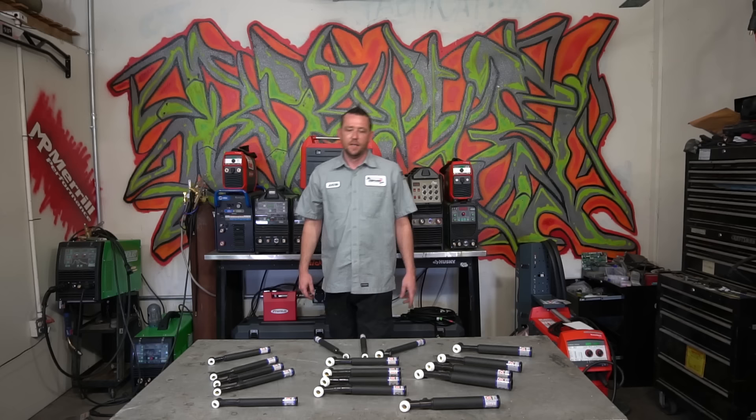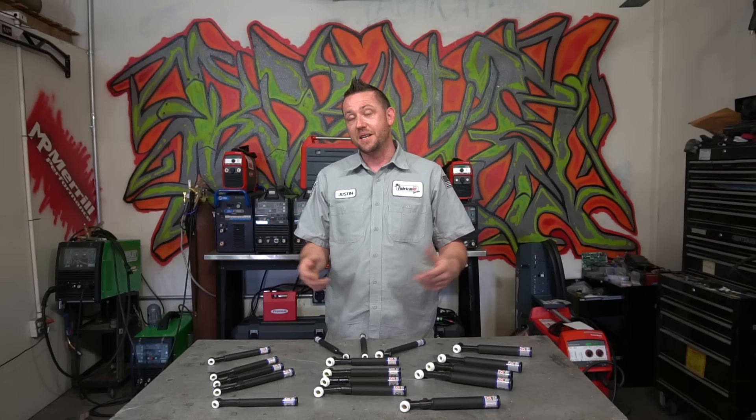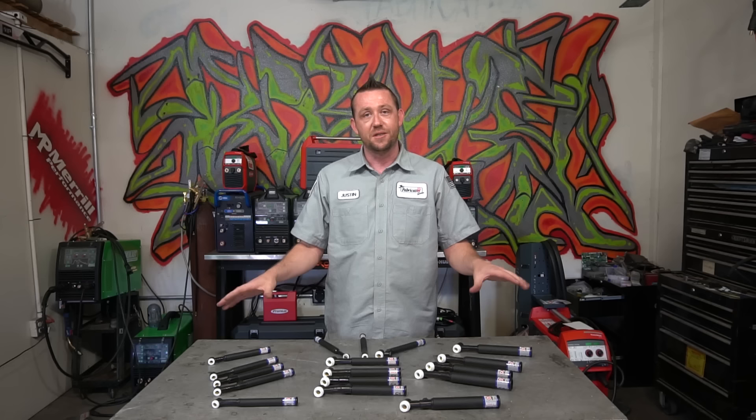That just about wraps it up for everything about TIG torches. If you've got any additional questions, toss them down in the comments box below, hit us up on the fabricationseries.com website, Instagram at the dot fabricator, or Facebook at the fabricator series — and check the description for all our other social media outlets to get in contact with us. Once again, thank you so much to CK Worldwide for helping put this episode together. Make sure you check the description below for the products we recommend from CK Worldwide — it's not just TIG torches, there's more. We'll see you on the next episode.